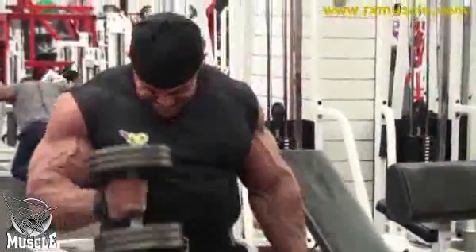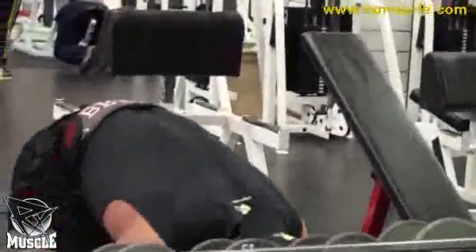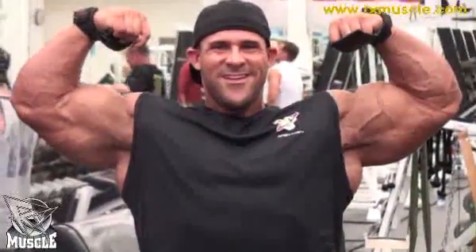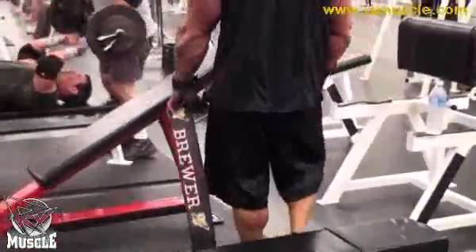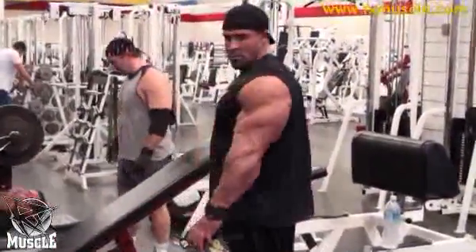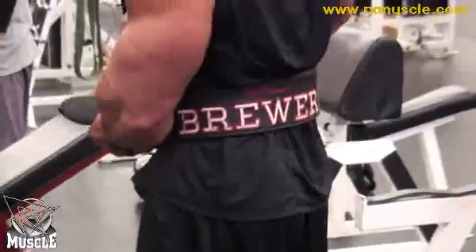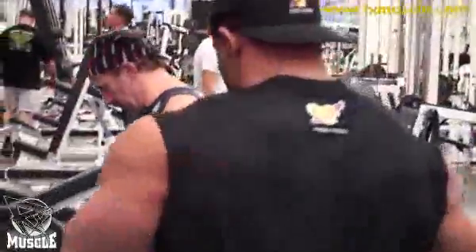We've moved on to standing alternate hammer curls, where you work up to a tremendous amount of weight. Why do you think you're so strong in hammer curls as opposed to the regular bicep curl? I've always been stronger on hammers — it's just something I like to do, so we try to go a little heavier. Sometimes we sling a little bit, but I think that's okay, especially when you're handling 120s or 100s. It's kind of tough — you don't want to pull anything trying to be real strict. The pump we get just really kills the biceps.